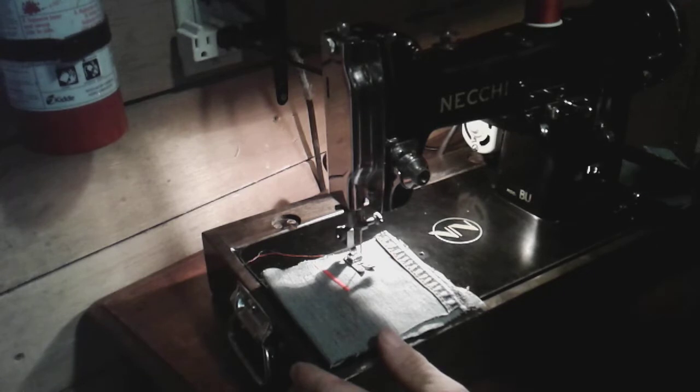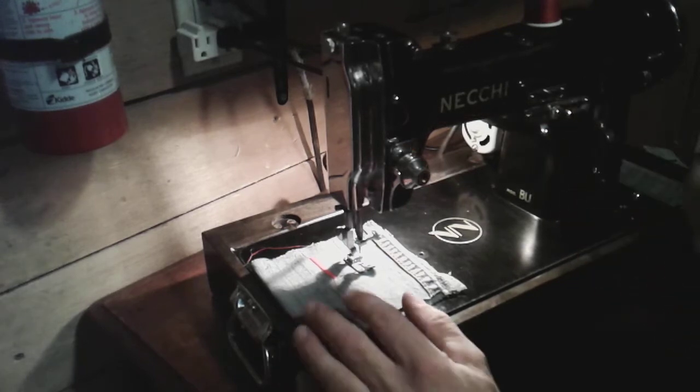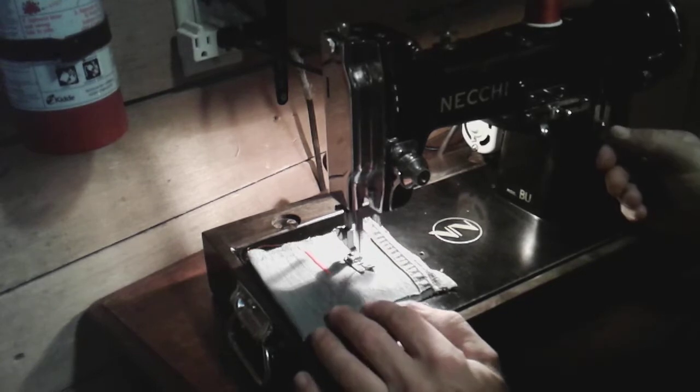Anyway, let's do a straight stitch — that's still got the zigzag on there, sorry about that. Let's do a straight stitch here — reverse, forward.